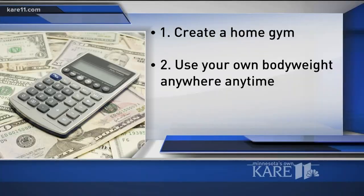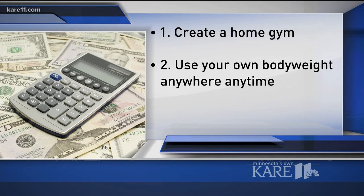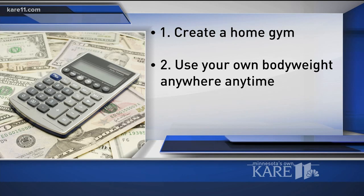You can use your own body. Your own body weight can be the best workout there is — push-ups, lunges, squats, wall squats, burpees, tricep dips, bear crawl. There are so many things to do. You can just use your own body weight. You don't really need anything.